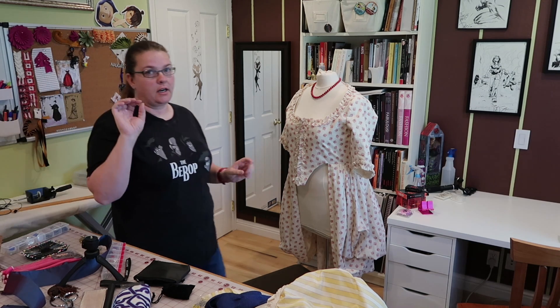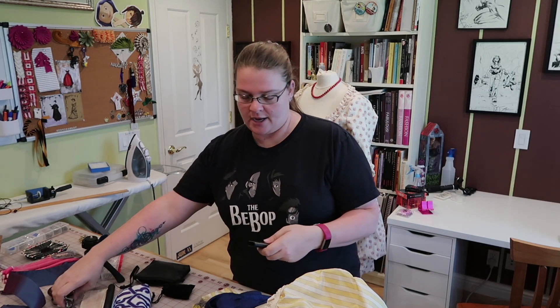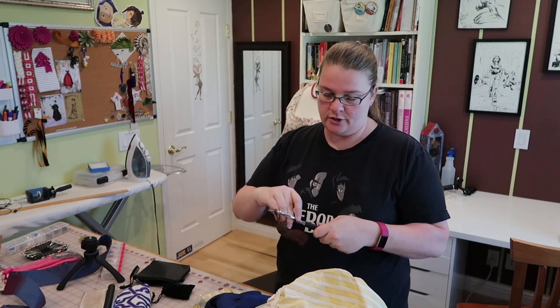Let's just be very clear, I was in no way fashionable. I still am in no way fashionable — I'm in jeans and a t-shirt every day. She taught me how to sew, so I learned how to do that.